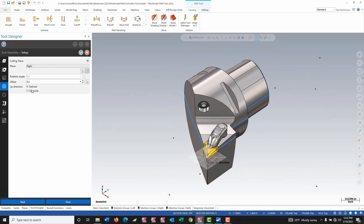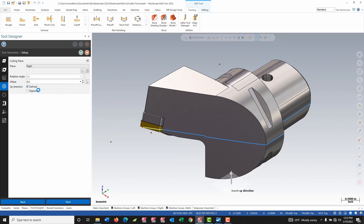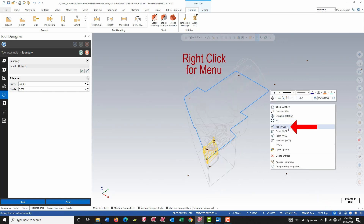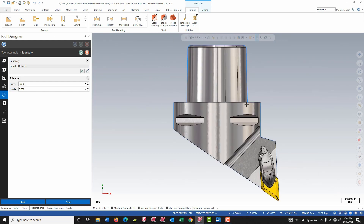Right now it's asking me for insert direction — it wants the up direction of the insert. My tool is currently correct for this; I'm in isometric view and I can see my insert. If the part was flipped I'd have to hit the opposite button. For this tool I leave it on the defined choice. I move to my boundary, which gives options to choose where it's slicing the tool to figure out the 2D portion of the tool. I find it helpful to go into wireframe and a top view, just checking that the boundary matches my 3D tool. They look decent so I'm not going to adjust anything on this page.